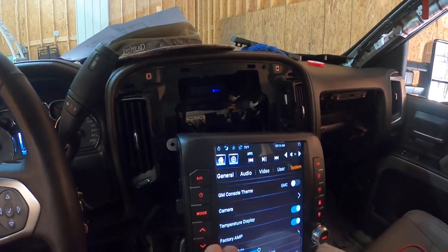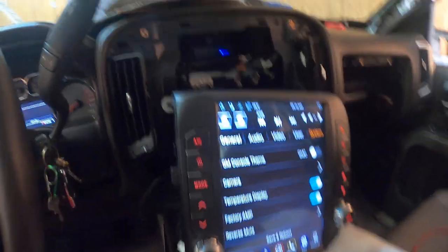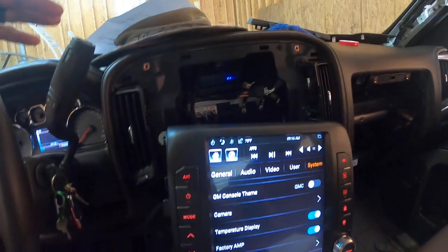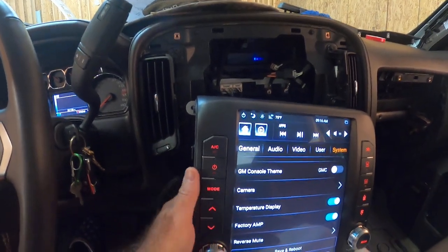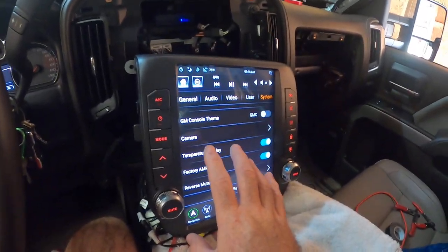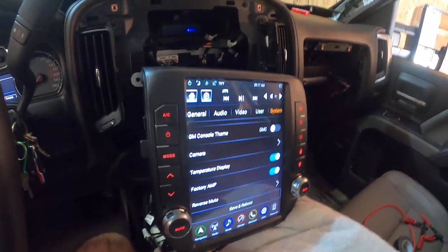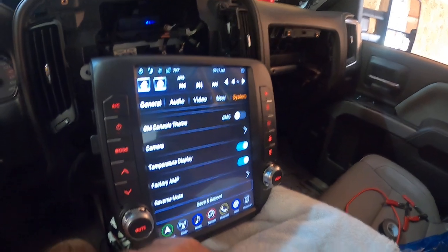I'm kind of reserving myself to the fact that I have to just bypass all that and go with a separate amp and hook up to the RCAs. My next question is: will I get the same quality of sound out of this unit from the RCA outputs? I don't want to go down the road of getting an amp, replacing all my speakers, and have the same tinny, high-pitched graininess in the high ranges — anything probably over 10,000 Hz. The lows seem fine, the mids seem fine, it's just the highs. If you guys have any suggestions, I'll throw them out there.